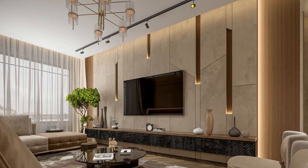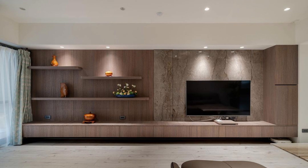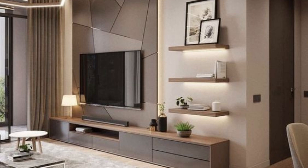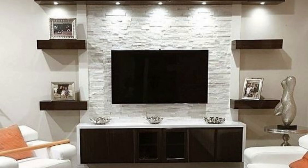Step 4: Lighting. Lighting is another important element to consider when decorating a TV wall panel. You can add recessed lighting, sconces, or even a statement chandelier to create a warm and inviting ambiance. Make sure the lighting is installed properly and at the right intensity.